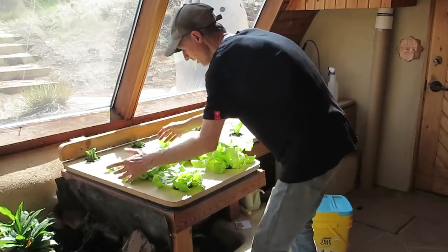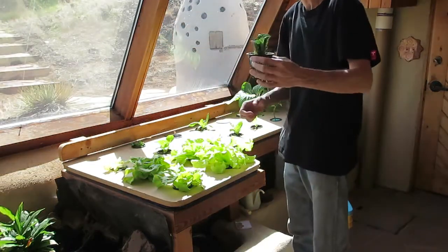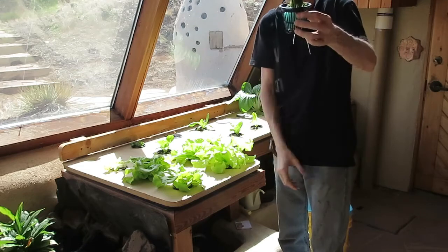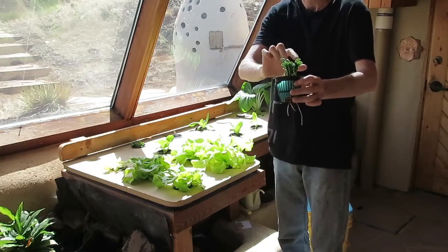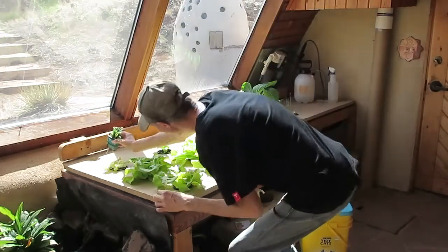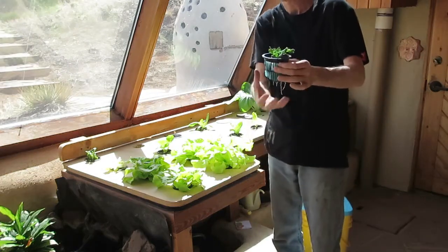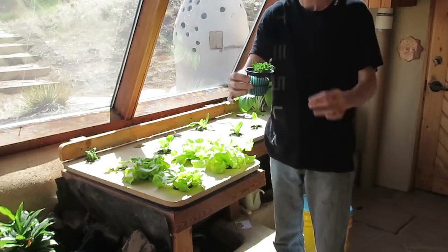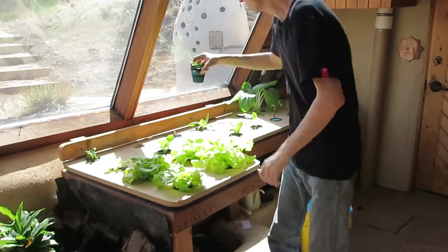My pump just came on so I'm going to be watering here. This is some lettuce that we bought from the store and I just decided to see if I could get it to regrow — it's starting to come around. I'm not sure what kind of lettuce it is, just store bought from the grocery store. I also did the exact same thing with this celery plant — just trying to see how it works. You can see we got some root growth started and we'll see if the celery grows up so we can re-harvest and continue eating it.